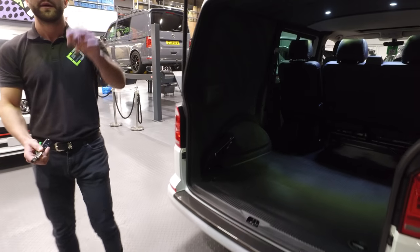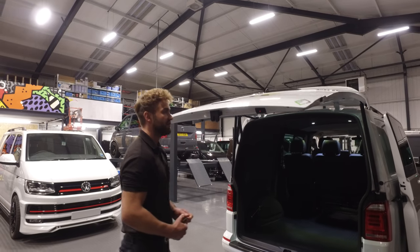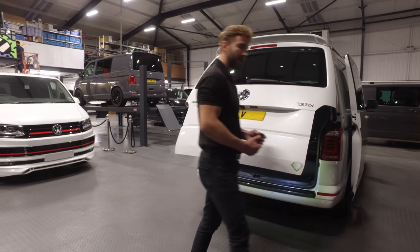Just to show you how the tailgate closes: for it being electric, press the button, or you can even just touch it and it will come down.